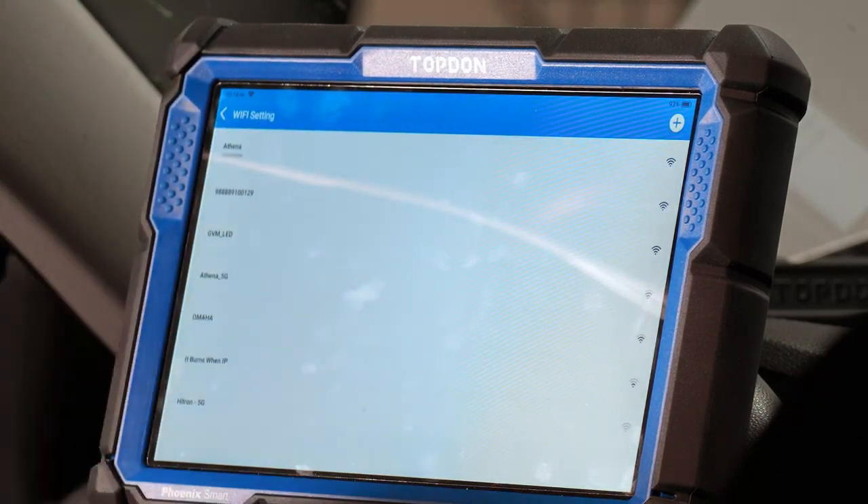Wi-Fi is pretty self-explanatory — this is where you go to set up the Wi-Fi connection for the tool.